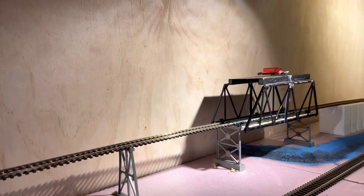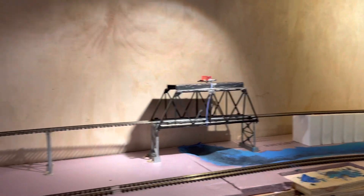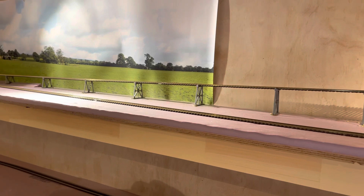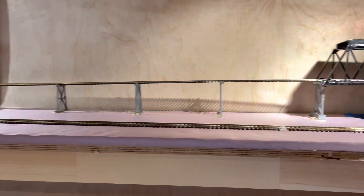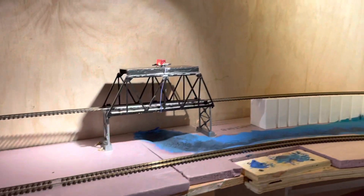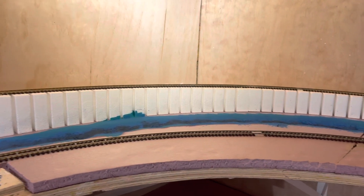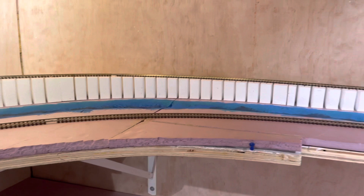We're gonna do a bit of a layout update. I got an incline done with the old great truss supports — took a bit of work and finagling. Like I said, I modified the bridge, and then I put a river in beside it to come down. I'm just using the Woodland Scenics incline decline system, two percent.